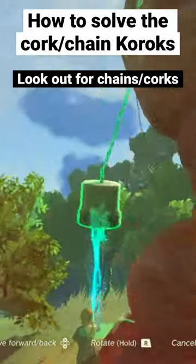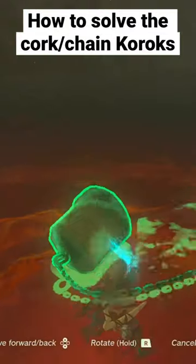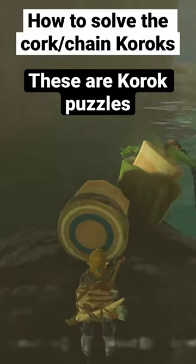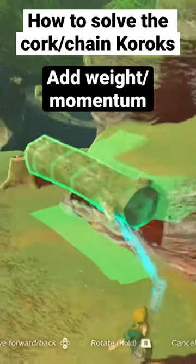In the Legend of Zelda Tears of the Kingdom you may notice some chains or corks or anchors lying around the world. These are actually a new type of cork puzzle that were not present in Breath of the Wild. They require you to add some weight or momentum to one end of the chain to pull the cork out of the hole.